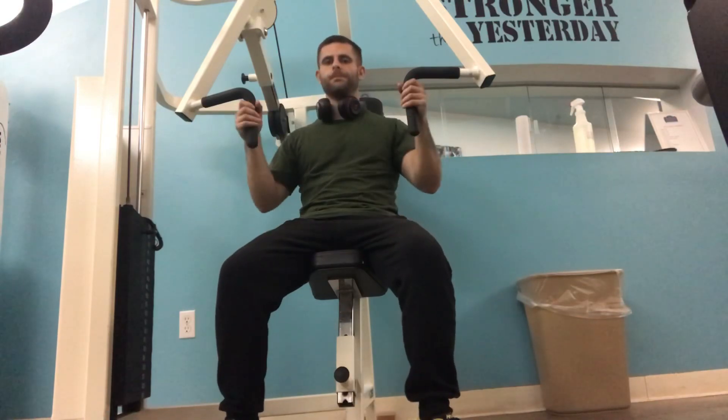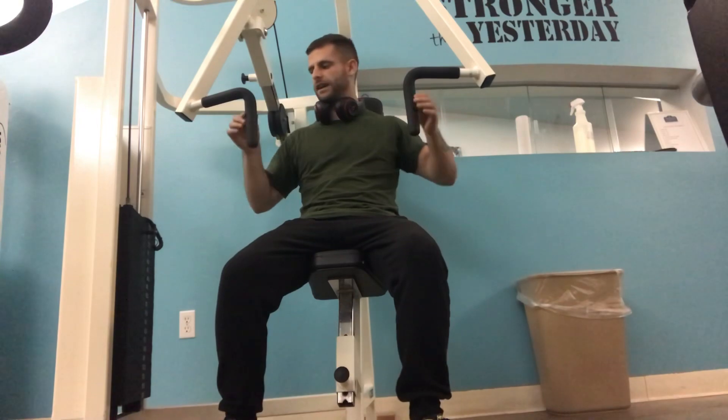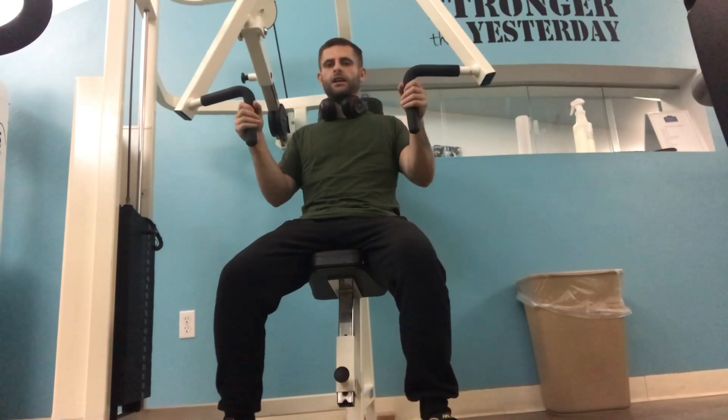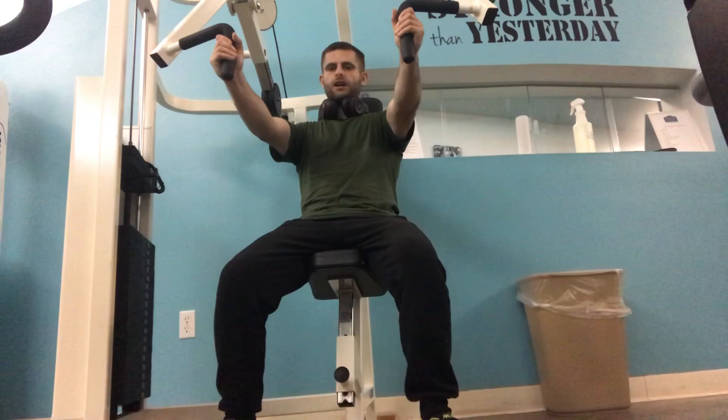This machine is going to be a bench press. You notice how the handle kind of goes down on the side over here. So this side, when you have your arms close in, nice and tight, and you push it forward, that's going to be working your triceps.